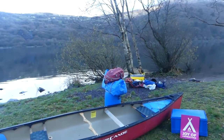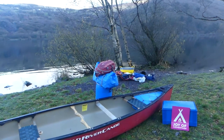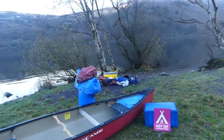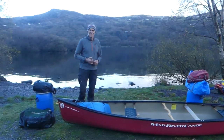This is a Joy of Adventure video on how to pack a boat. We are at the glorious Limpadan at the bottom of Snowdon and it's absolutely stunning. We're delighted today to have Rod White with us, who's one of our instructors, and he's going to be explaining how to pack a boat.